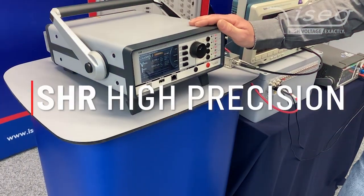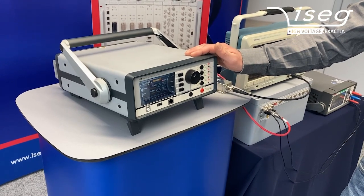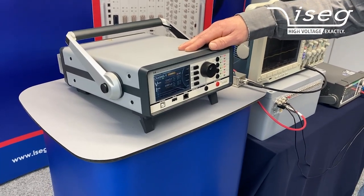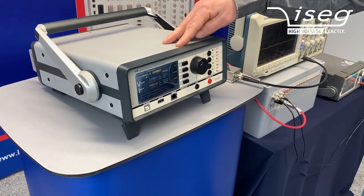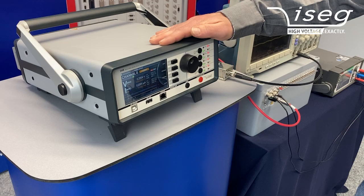The SHR can be used as a very precise source-measure unit. We directly apply voltages and have an extremely precise measurement for both voltage and current, and we would like to demonstrate this.